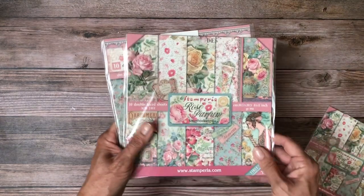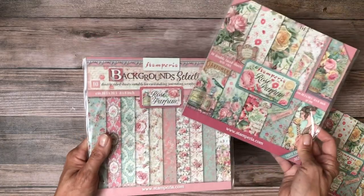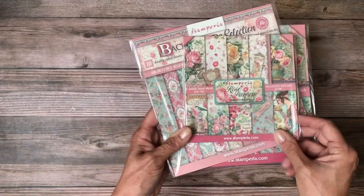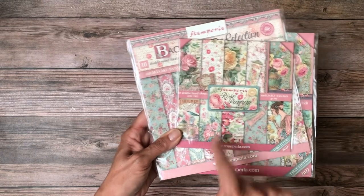In addition to coming in 12 by 12, the scrapbooking pack also comes in eight by eight, and the backgrounds come in eight by eight as well. There is also a six by six, but that one is just for the scrapbooking — no backgrounds in that size.